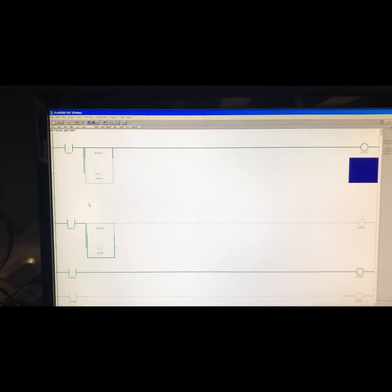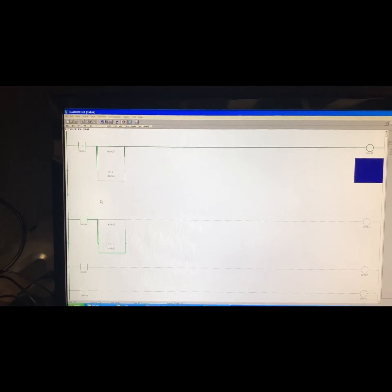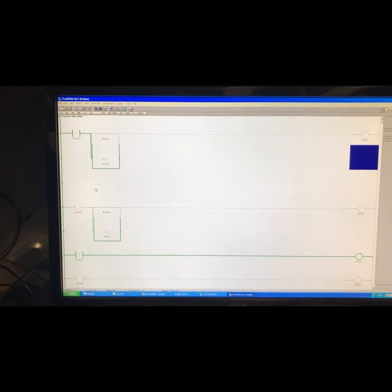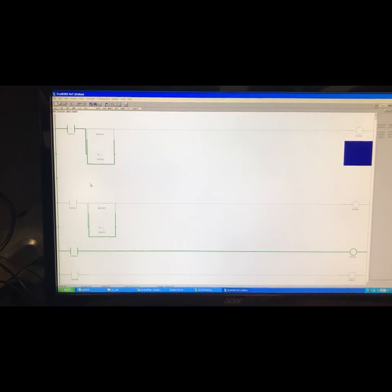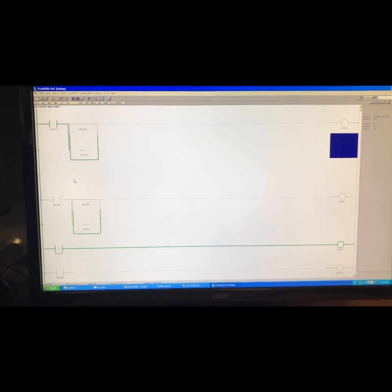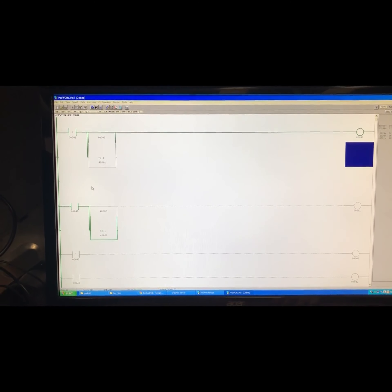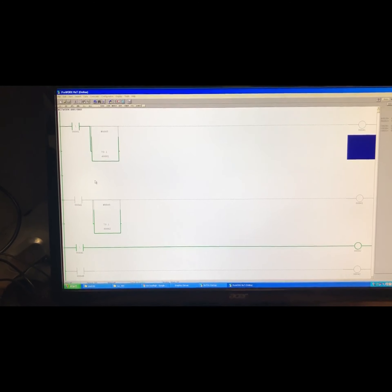The HMI is writing a 1 to address 48 and watching for it to come back — pretty simple stuff. This is ProWorks NXT, which is what I use for most of my Modicon work. I have guys in my plant who prefer the old 16-bit Tayler software, but I'm more comfortable with ProWorks NXT. I use it for programming and printing my Modicon programs as well.